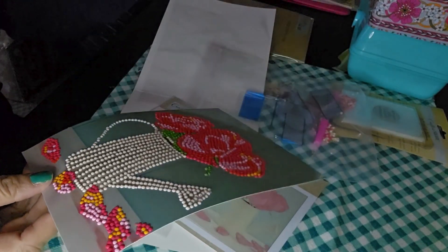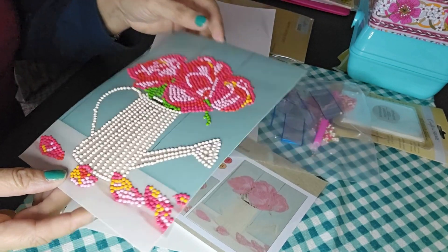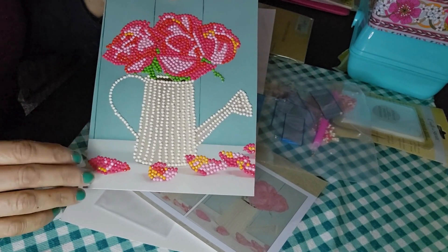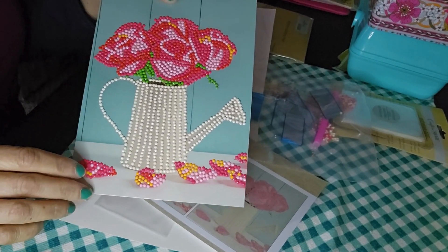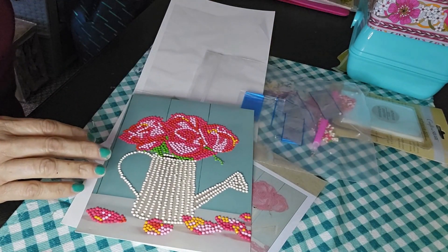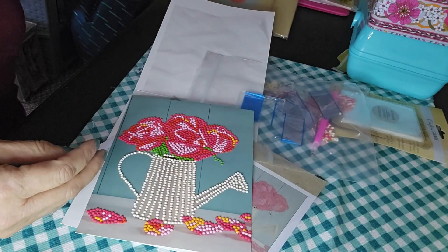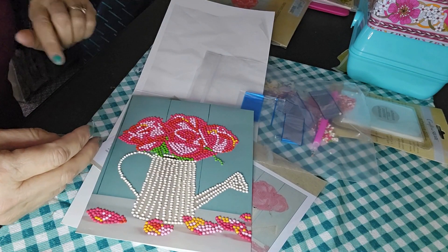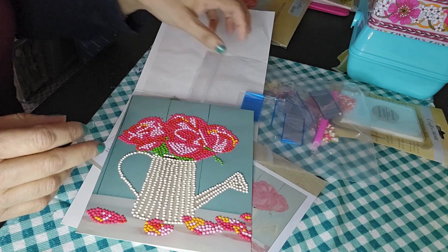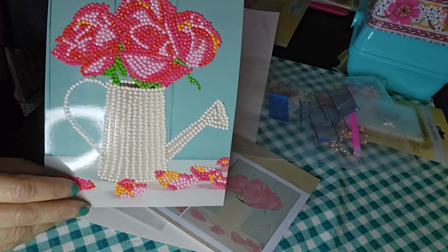I got one for my mom but I'm not going to show that one because my mom watches my videos consistently — hi mom, I love you! I don't want to reveal it since I already told her I'm sending it. So I got one for my mom and this one here is for my sister. My mom said I surprised her, and I know she's really going to like what I got her. Once I send it, I'll show you which one I got her.